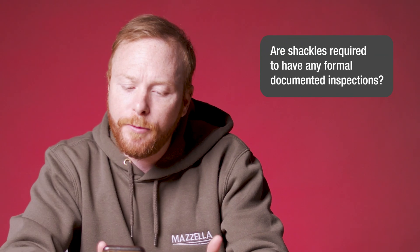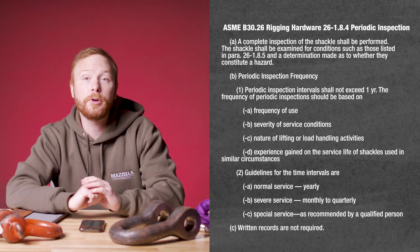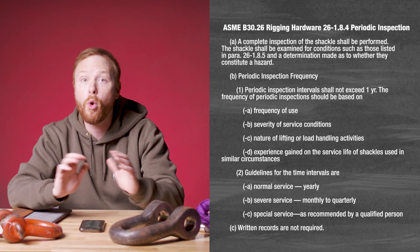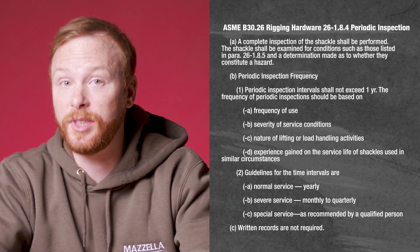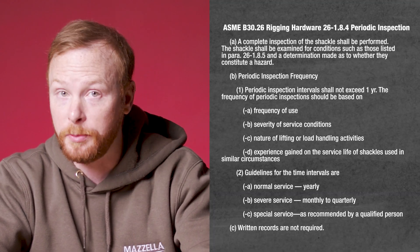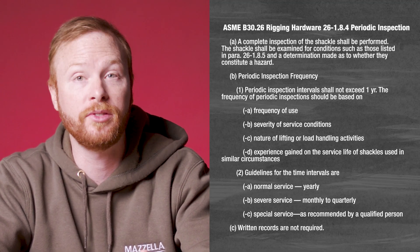Are shackles required to have any formal documented inspections? No. ASME B30.26 does not require individual shackle documentation or written records of periodic inspections. However, ASME B30.26 does require shackles undergo an initial inspection, a frequent inspection, and a periodic inspection performed at least once a year.